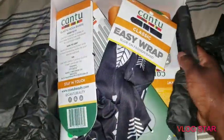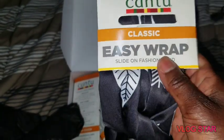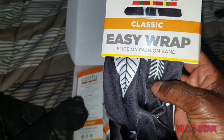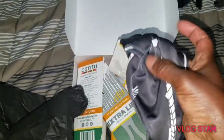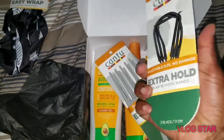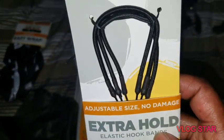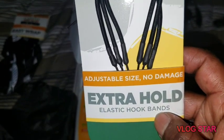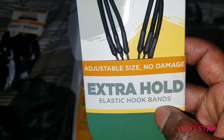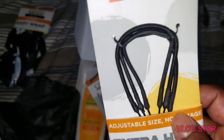It's a box full of goodies. First thing I'm gonna pull out is the Canto Classic Easy Wrap — it's a slide-on fashion band, and as you guys can see, there it is, just a fashion band. Next thing we're gonna pull out is the Canto adjustable size, no-damage extra-hole elastic hook bands — awesome. Looks like I have three.